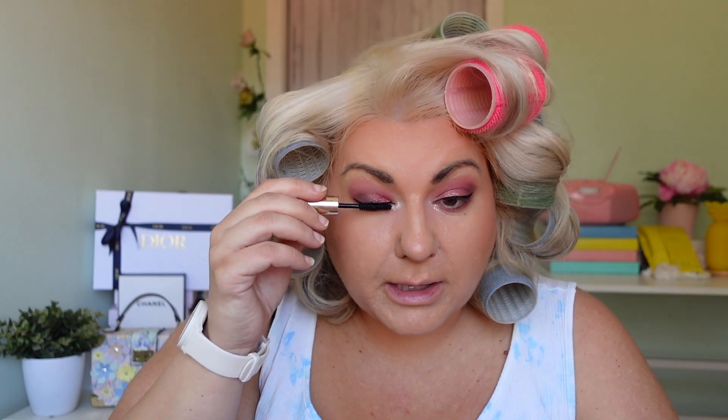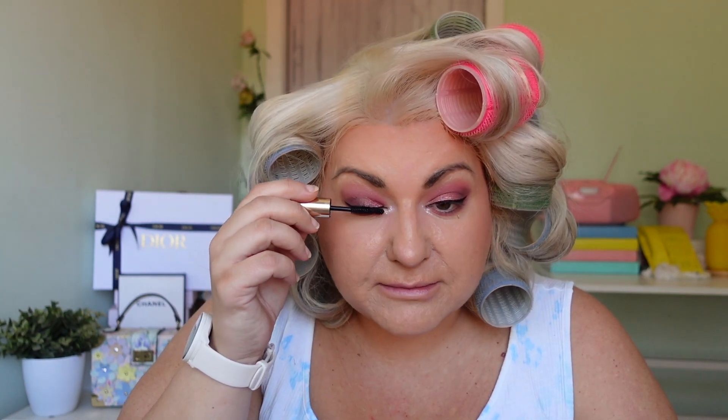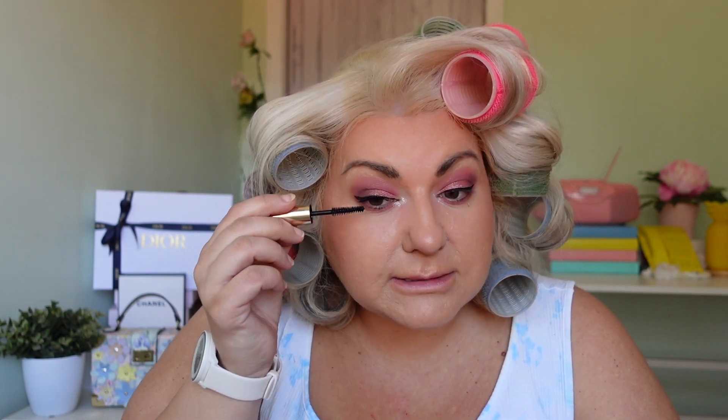Now I'm doing mascara — just the Double Wear mascara as a nice natural base since I'm doing lashes today. I really wouldn't spend this kind of money on mascara for underneath lashes usually, but we're using the nice products today. I'll do the bottom lashes once the false lashes are on. These are the NYX Wicked Lashes — they're really great — and I'll use Duo glue. I'm going to put the lashes on off camera, but let me know if you'd like a closer lash tutorial.